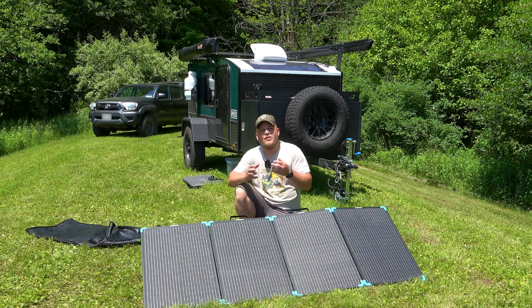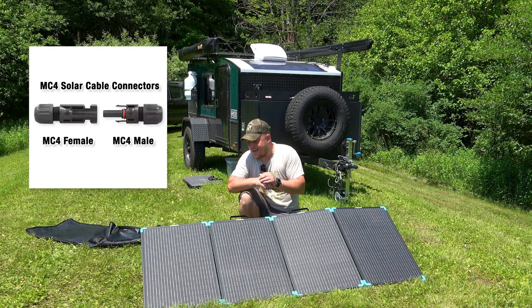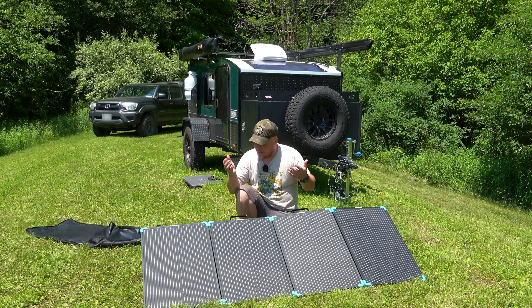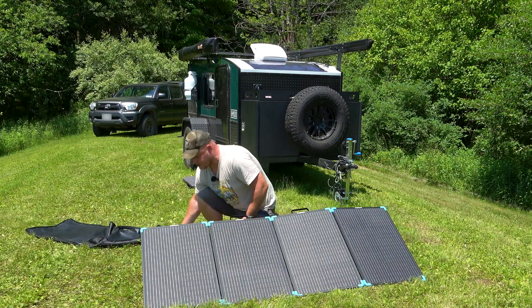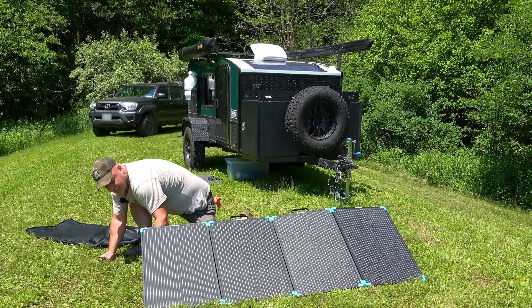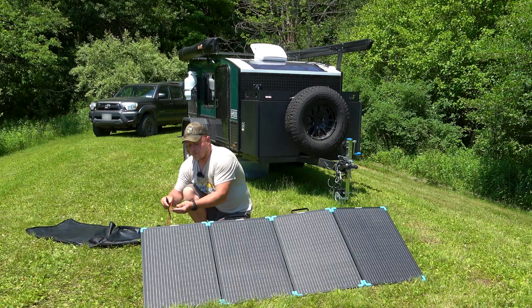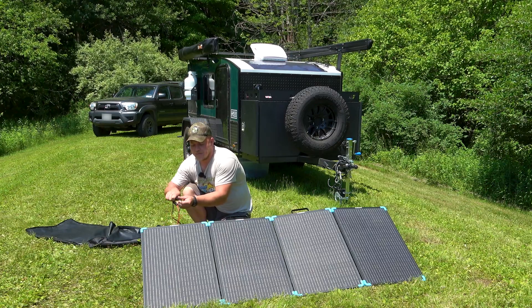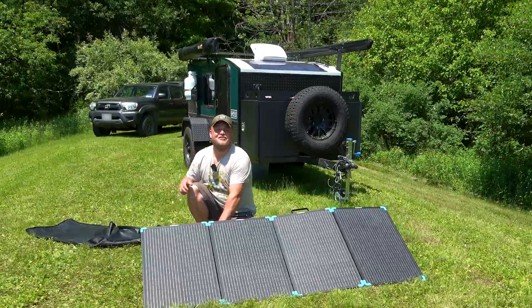It has a simple set of MC4 plugs, so we're going to talk about the connectivity of this panel in a little while. For now I'm going to plug it into this small portable power station and start getting some charge. Red to red, black to black — and we're in. The portable power station is charging.